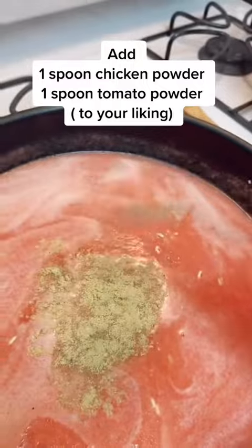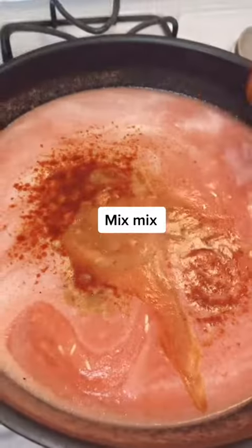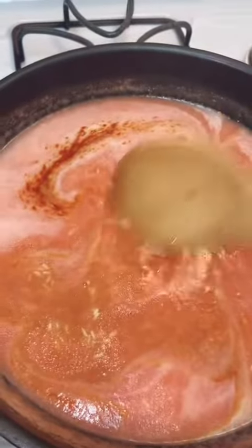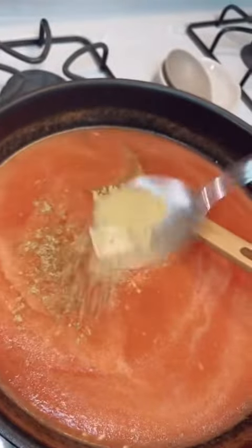Add one spoon of chicken powder and one spoon of tomato powder, then go ahead and mix. If the flavor is not to your liking, go ahead and add more chicken powder — I'm going to add a little bit more.